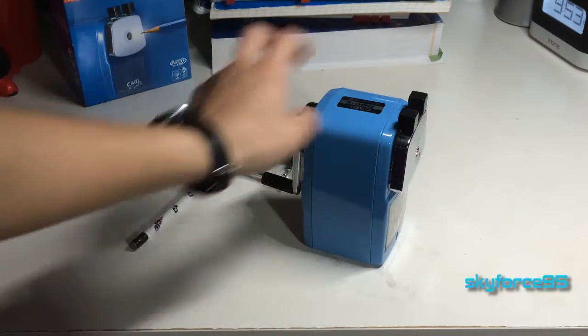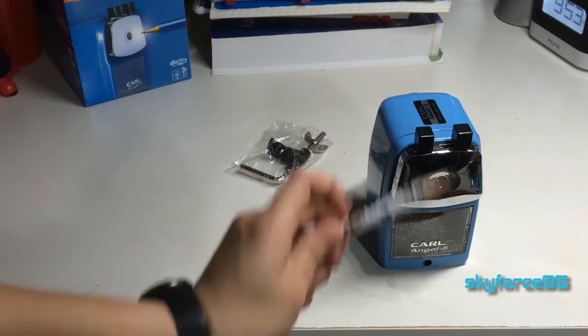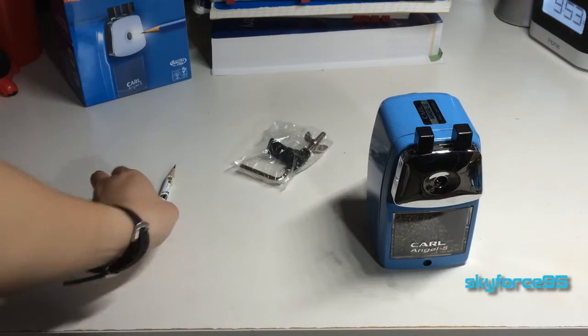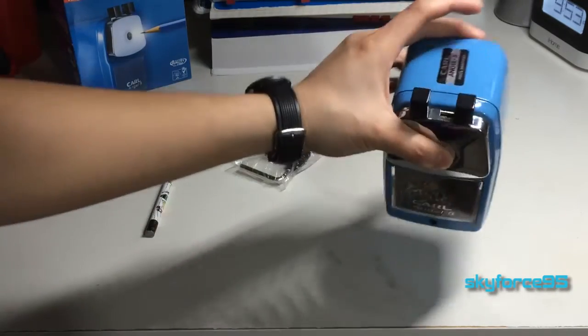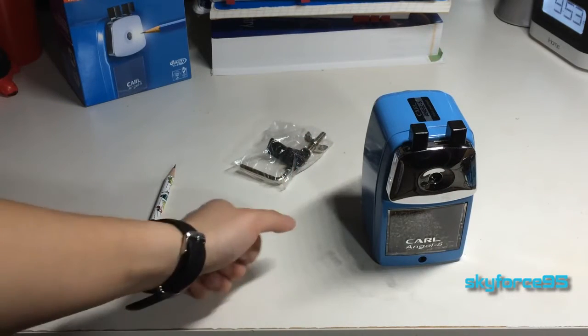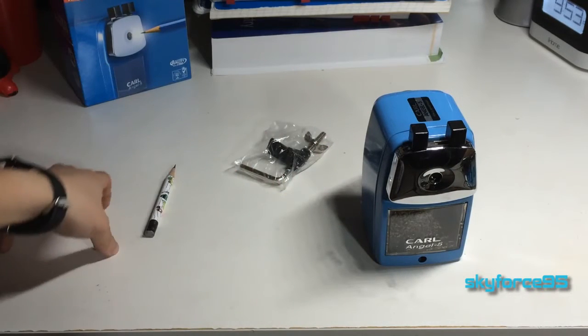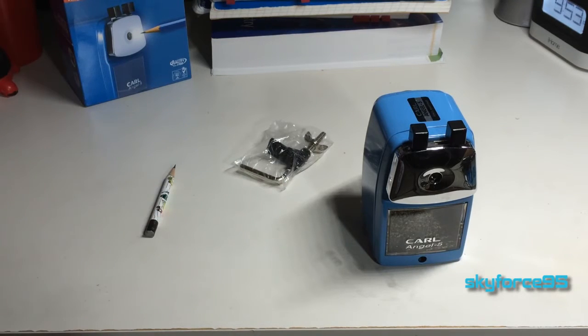I really recommend this pencil sharpener. It has never given me a non-to-the-point pencil. It's really good. I would definitely recommend this — I give it a 5 out of 5 stars. Pick this up for any students or anybody who uses pencils in general. Make sure to pick this thing up.